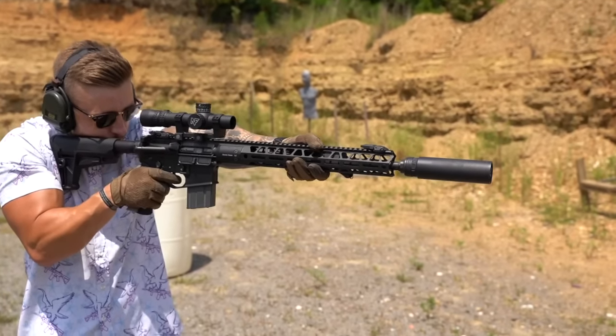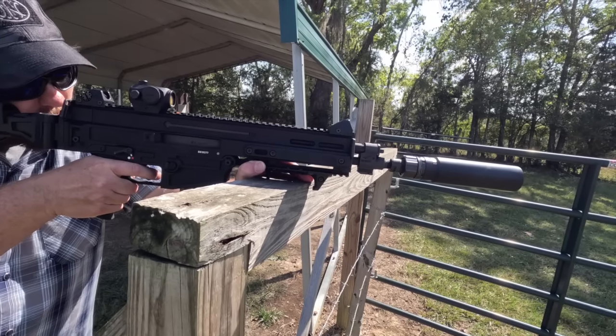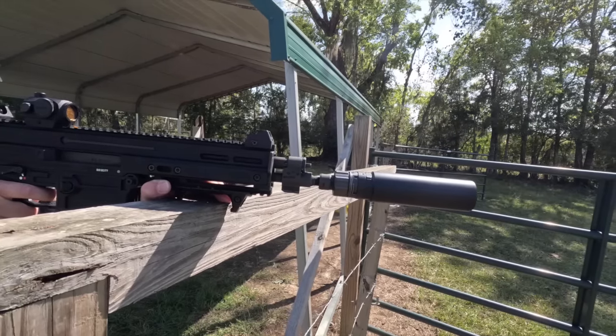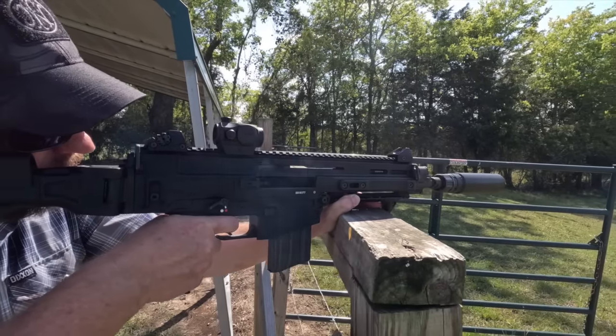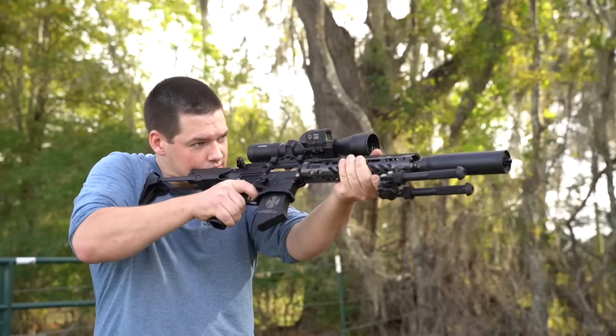All things considered, this is one of the top-performing 5.56 silencers available today, and the vented or low back pressure feature is a huge plus. I'll use this for a lot of guns in my collection, but I especially like it on 6 ARC. I've been looking for a can that really shines on 6 ARC for a while, and the Torch with the vented end cap is exactly what I've been looking for.